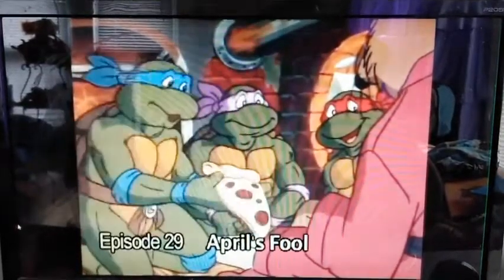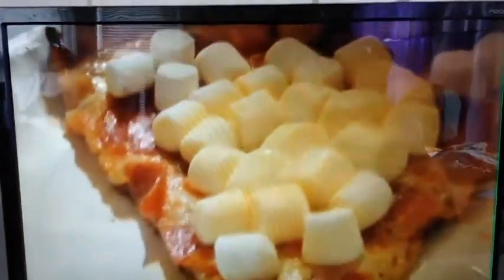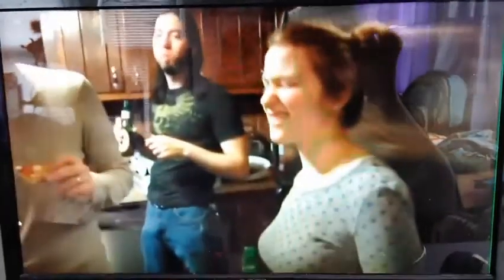Master Splitter, perhaps you'd like to try some pizza. It's marshmallow and pepperoni. I'm a little worried about this one. I'm a little worried about this one too, but I'm just trying. The marshmallows are soaking up the pepperoni grease. What do you think is going to be good? Marshmallow and pepperoni?